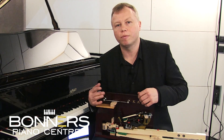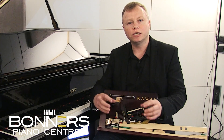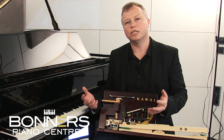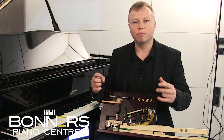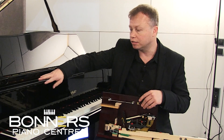Now you might ask: what is a hybrid piano? Well, it's like a marriage between a digital piano and an acoustic piano — the sound is produced digitally, however the keyboard action has been taken from a Kawai acoustic piano.